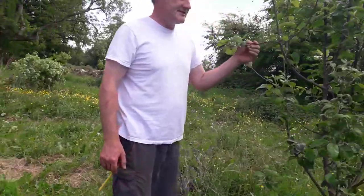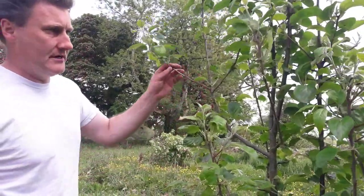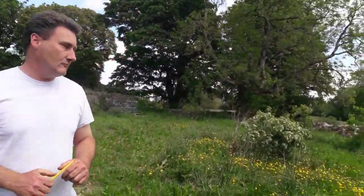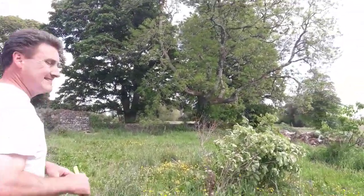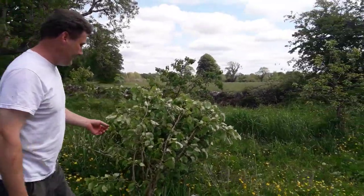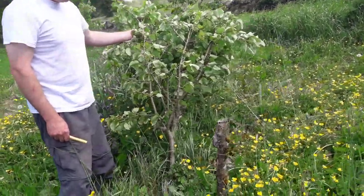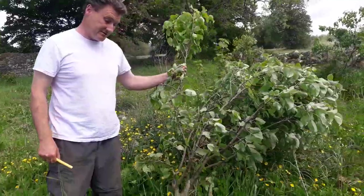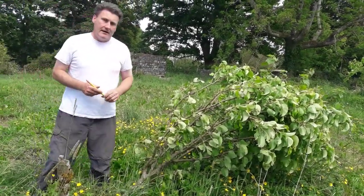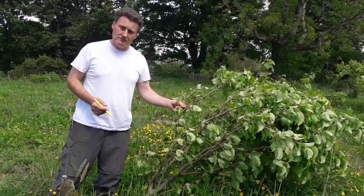This variety is another apple called Court Pindu Plant — I think it's a French variety. With our pear trees, we've had very strong, consistent winds that took one or more pear trees down. You can see the heavy foliage on this tree — it simply wasn't able to support itself.